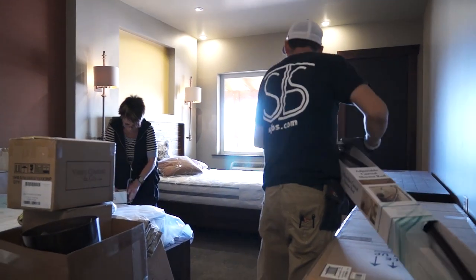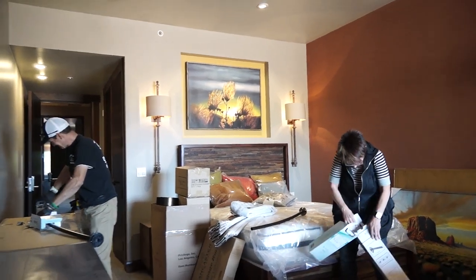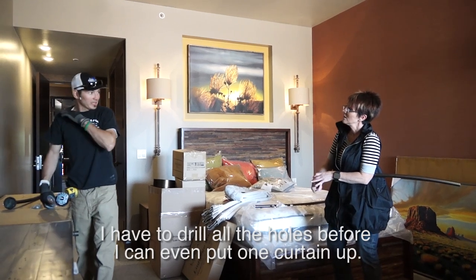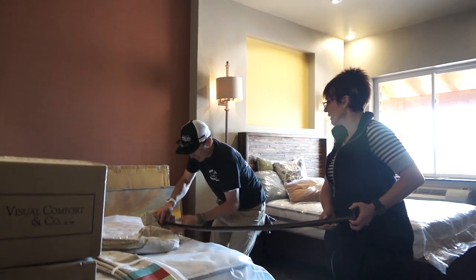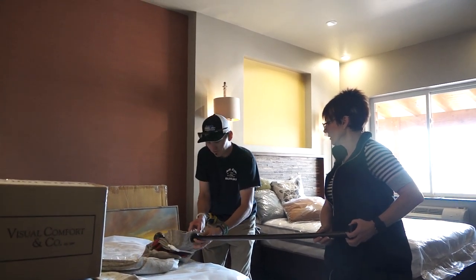Today we're going to get started with our shower curtain rods. I have absolutely no strength, it appears. We're installing two rods in each bathroom. One is for the shower curtain, the pretty one, and the other one is for the shower liner. I actually usually try to place my curtain so that I'm not sliding over that bump.